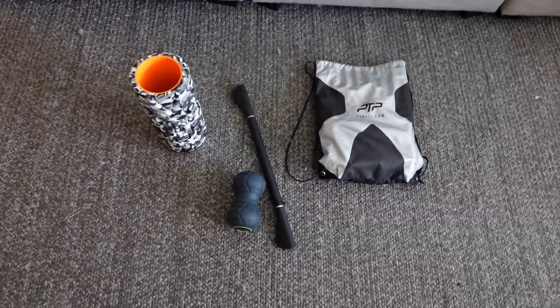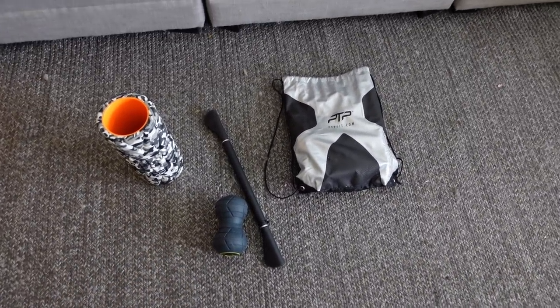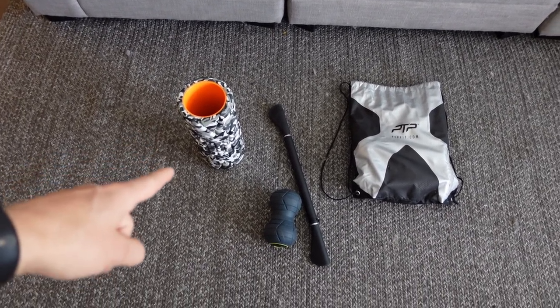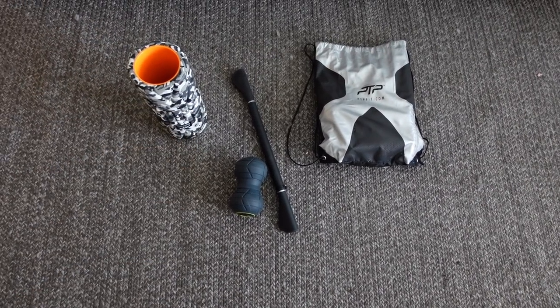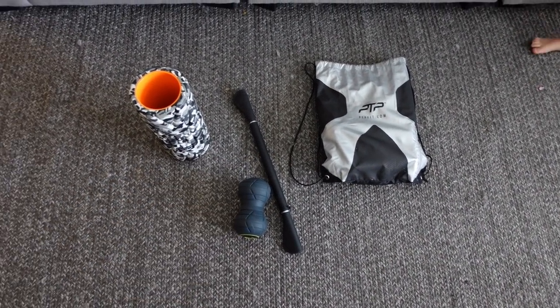I got some of my favorite PTP products here that I'm going to use to kick off the recovery. I got the foam roller, the vibrating ball, and the stick. And I got some bands in there as well, just so we can get this body back moving soon.